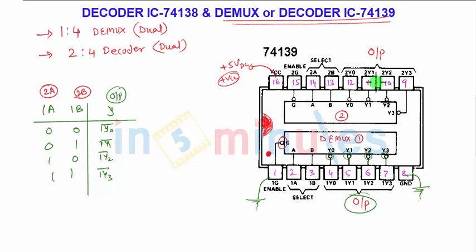The outputs of the second 2-line to 4-line decoder are again bubbled — they give logic low output. Pin number 15 and pin number 1 are the enable pins. If enable is connected to ground, it works as a decoder. If enable is connected to VCC, it works as a demux. That's all about the demux or decoder IC 74139 and 74138. Thank you for watching.